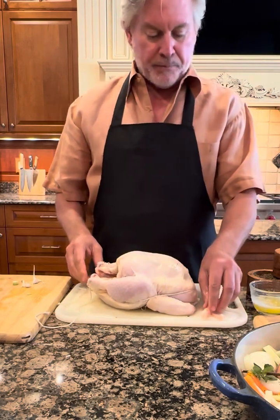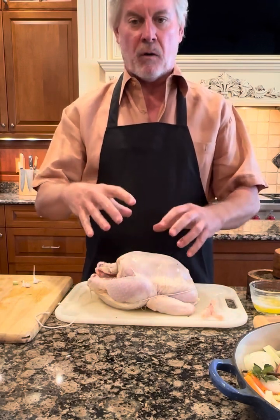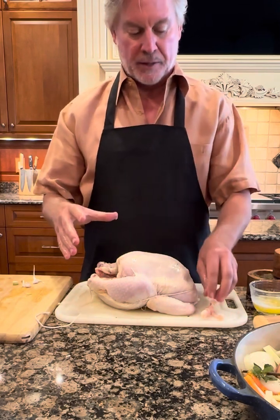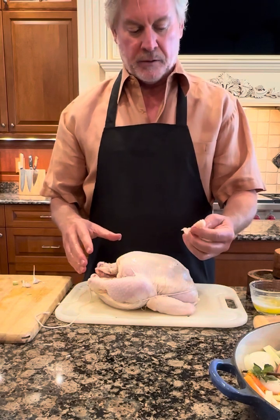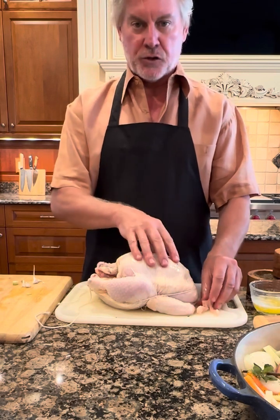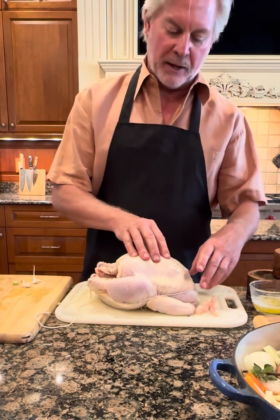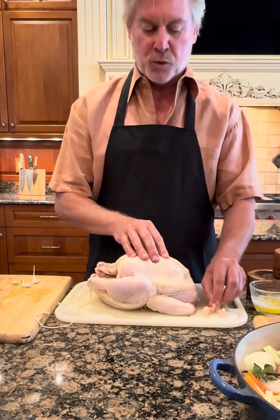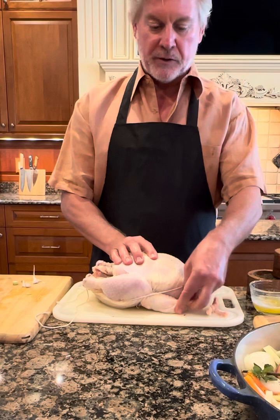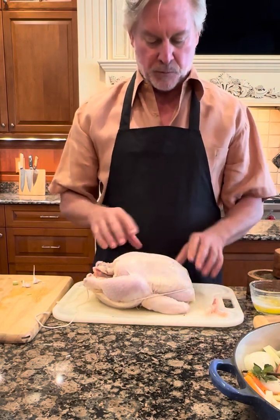Trussing a chicken is about pulling it all together so that it's all about the same thickness, so all the different parts cook at the same time. It's very simple once you understand the concept. The first thing Thomas Keller does is take out the wishbone — that allows you to carve the chicken more easily once you're done. It's down by the wing part and it took me two whole minutes, and I had never done it before. The wings I've actually put underneath so they don't get burnt while the rest of the chicken is cooking.